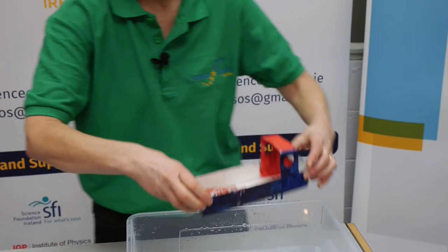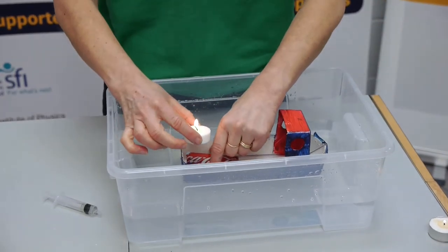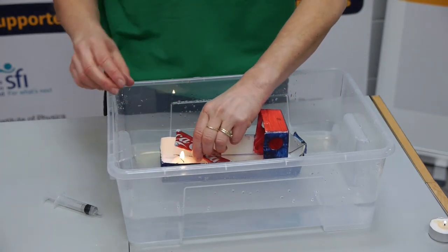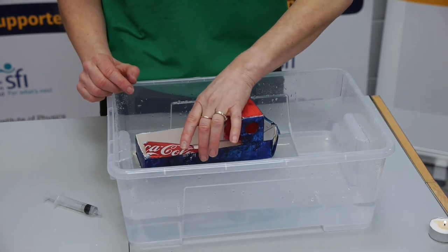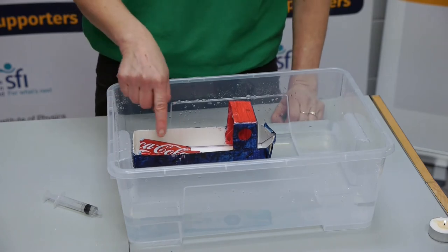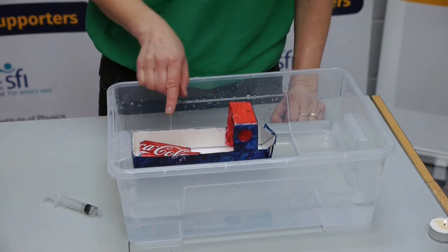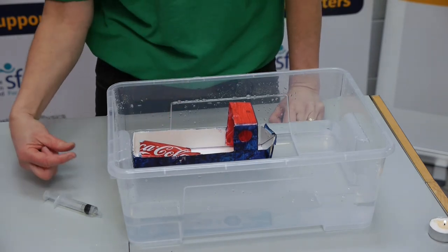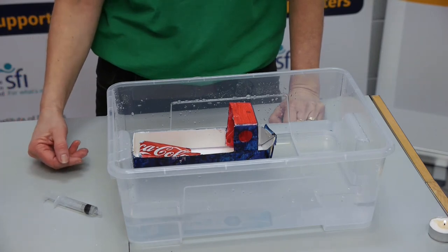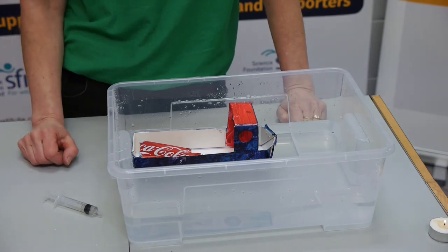The next thing I do is put my boat into water and use my heat source — put that underneath the boiler. When this heats up, and this takes a couple of seconds, the water inside the boiler will start turning into steam and the steam will come out through the straws right at the back of the boat, and then this will start the boat moving. You'll also hear the sound of it going put, put, put, put as it starts moving.